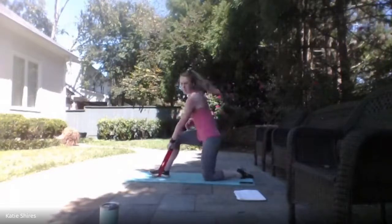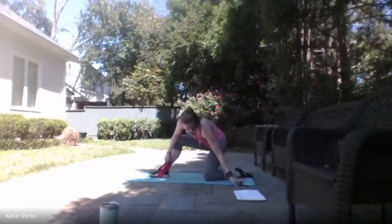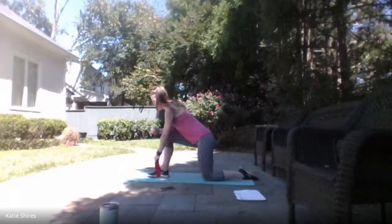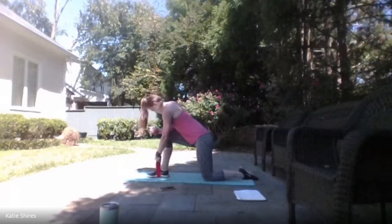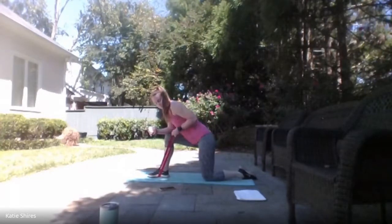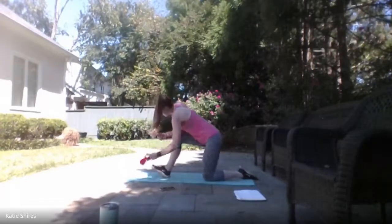Same thing on the other side. Ready, set — here we go! Row it up, bring it back down. 30 seconds on this side. Full range of motion — no pulsing rows. All the way down, all the way back up. You're here for 3, 2, 1 — relax.